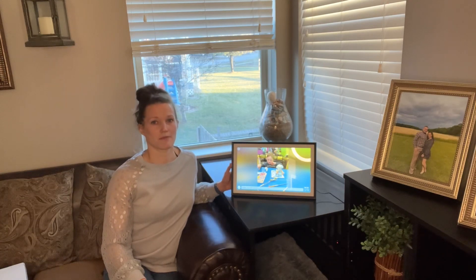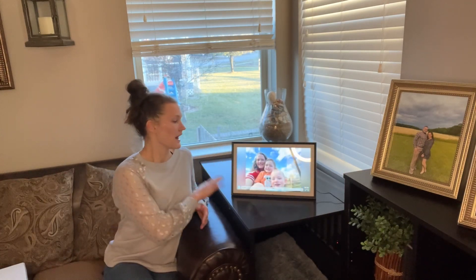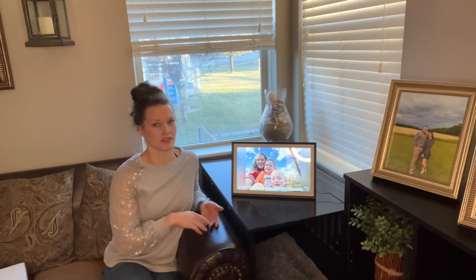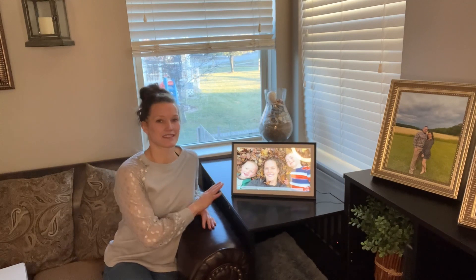Overall, really great picture, really great frame — makes a super great gift. With the holidays coming up this could be a really great gift, but also Mother's Day, Father's Day, Grandparents Day, Birthdays — this is a really great one.